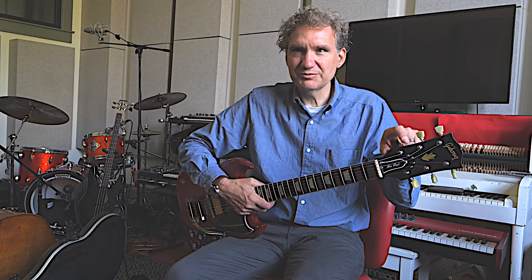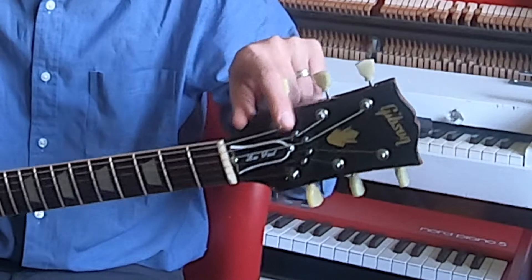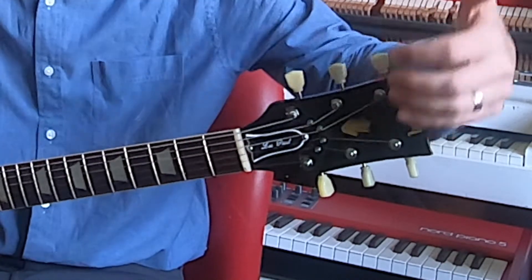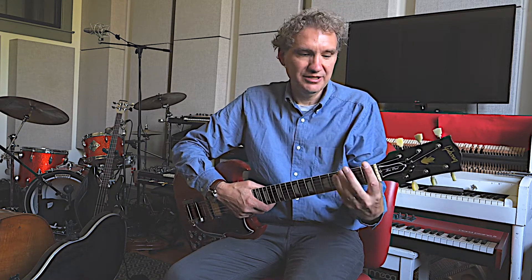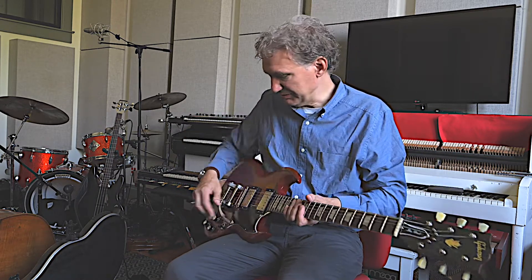By no means is this a valuable guitar, but it's great. I ended up putting a String Butler on here, which I saw Dean Parks — kind of my guitar hero — use, and it allows there to be a little less tension or angle at the tuners. It makes the string tension a little less rigid, and the tuning stability stays a little stronger, especially when using the Bigsby.